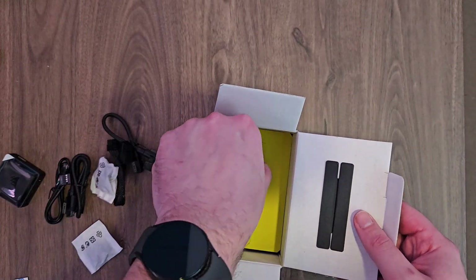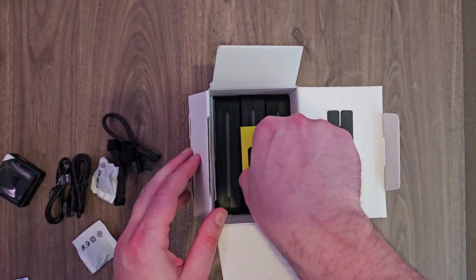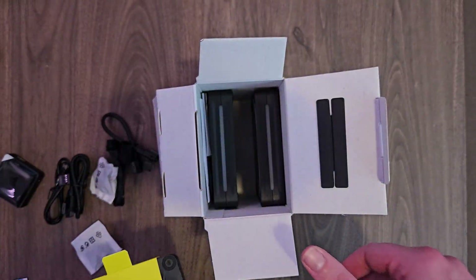Let's open this up and have a look at the fans. There are our fans — we've got a nice handle in there, which is handy. Don't forget to read the manual. So we'll take these out.